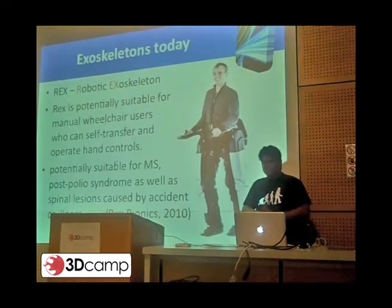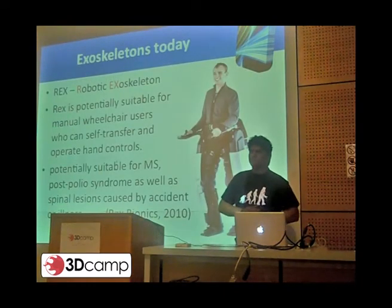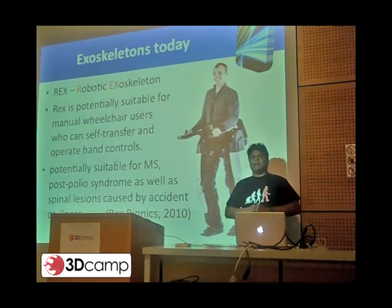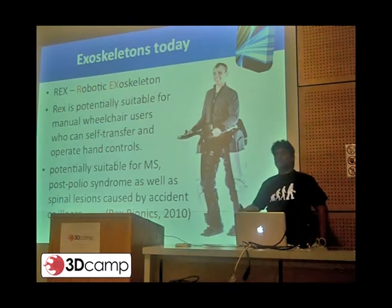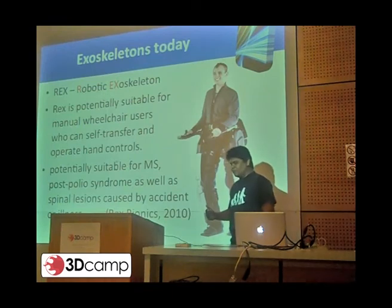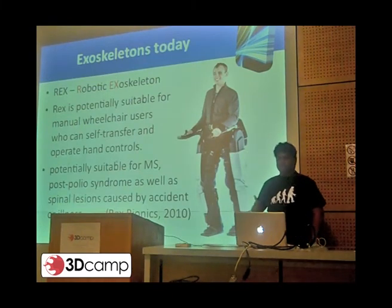This is a New Zealand device called Rex. It was developed by two Scottish engineers based in New Zealand, and someone can actually stand up in it. It has plenty of sensors in it, and it will actually do a very small kind of walking motion. You can Google it — there are plenty of YouTube videos for this device as well.